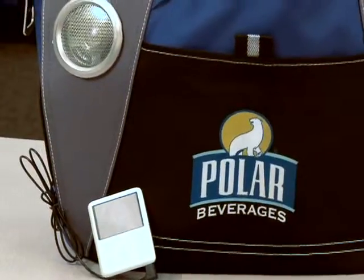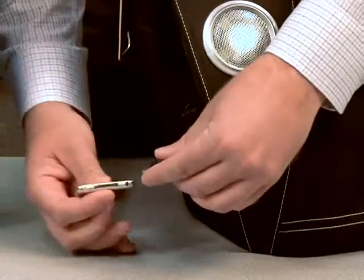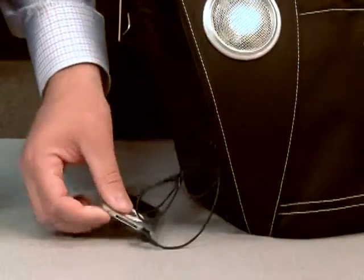Hi, I'm Matt with Gemline Sales. I wanted to take a minute and discuss our festival music cooler with you today. It includes integrated speakers built directly into the cooler itself with a headphone jack that allows you to hook up your MP3 or iPod directly to the cooler.